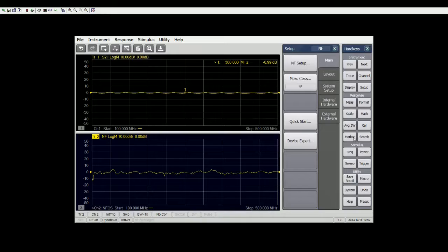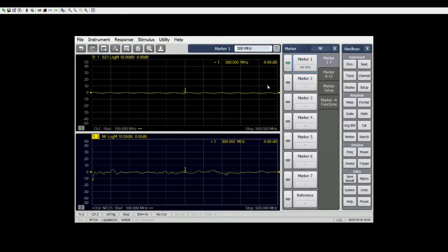We can turn on the marker right now — let's put it somewhere there. Let's turn on the averaging to five. You can see that it's sweeping through five times just to get an average. Most of the setup is done.